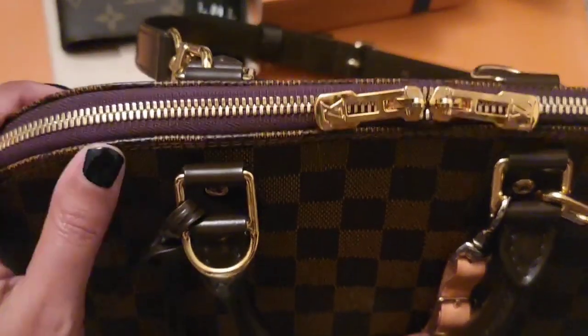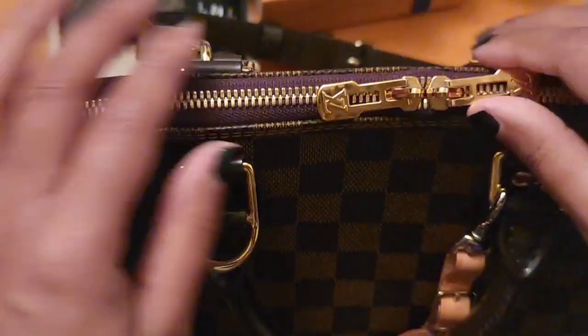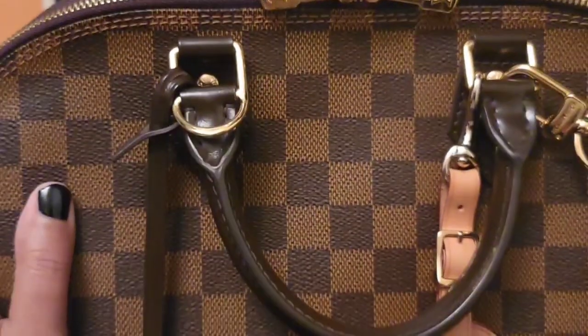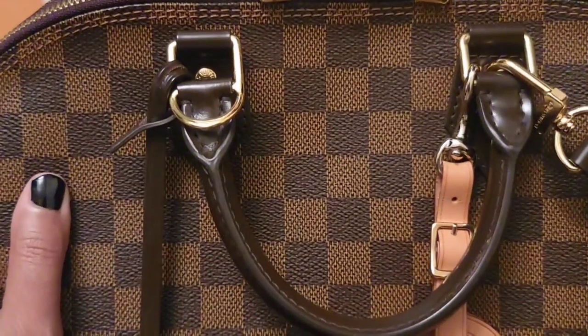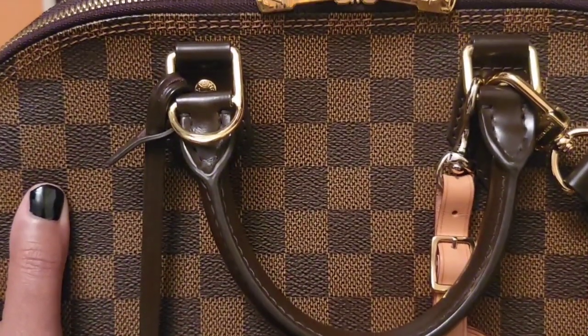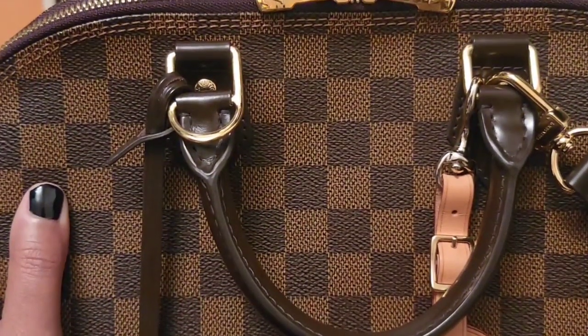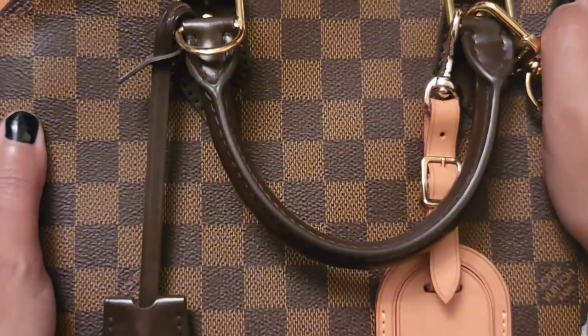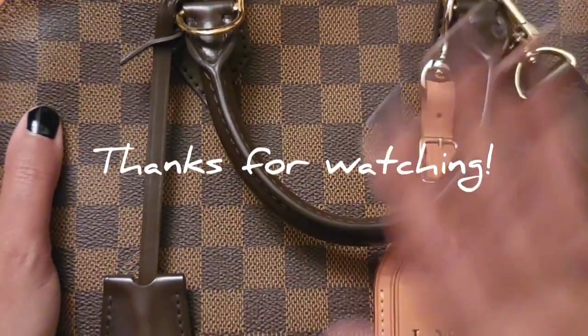I hope you guys liked the video — just a quick unboxing. I don't do a lot of shopping, but all my SLGs that I usually carry are Louis Vuitton, and I just didn't have a Louis Vuitton wallet. So I figured I'd go get one. That's it. I hope you liked the video. Bye.